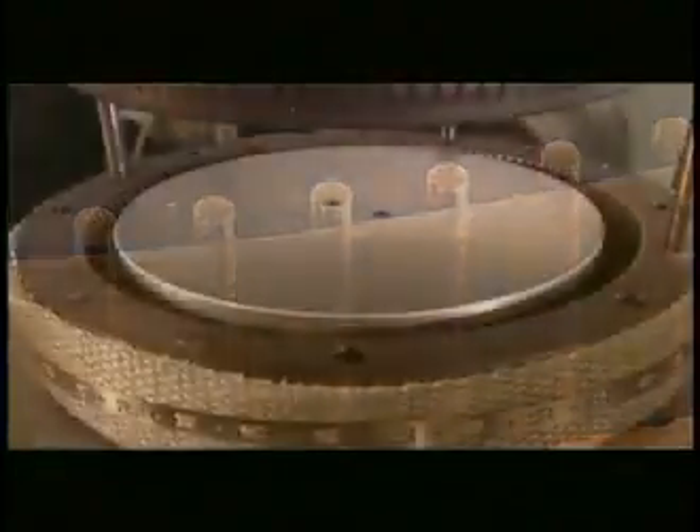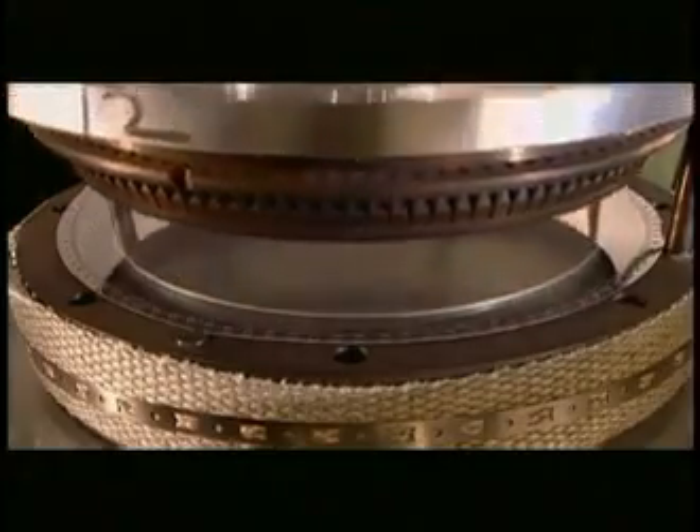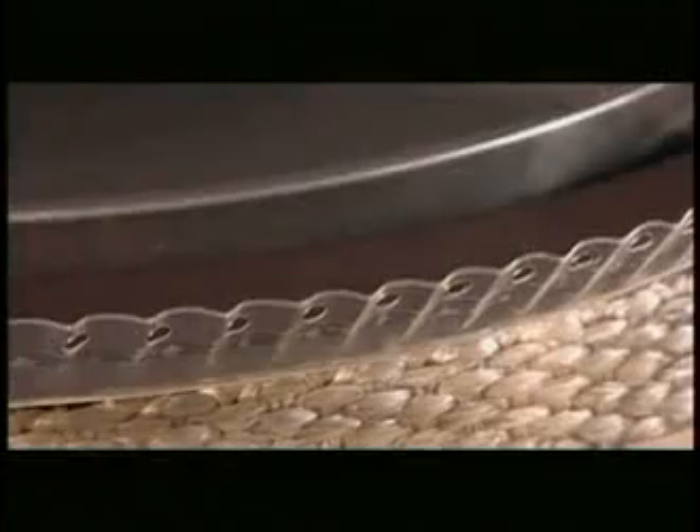The taped and drilled circles are then brought to a bending machine where they are molded into the familiar shape of a drum head. Evans bending dies only apply heat to the outer inch of the film so that the center of the head remains unaffected by heat. This is a patented Evans process called low temperature forming.